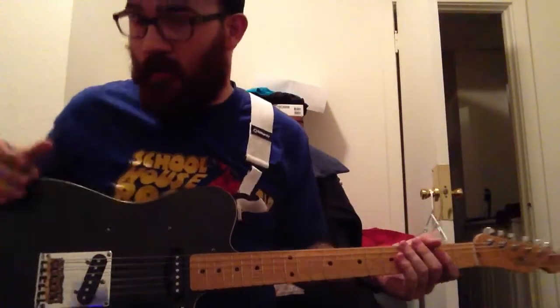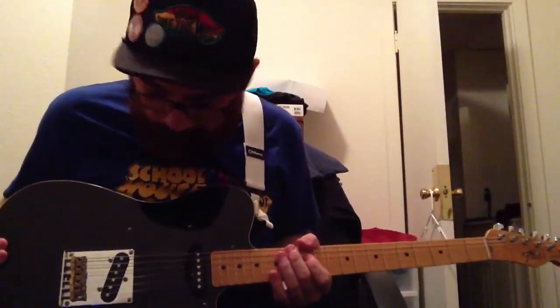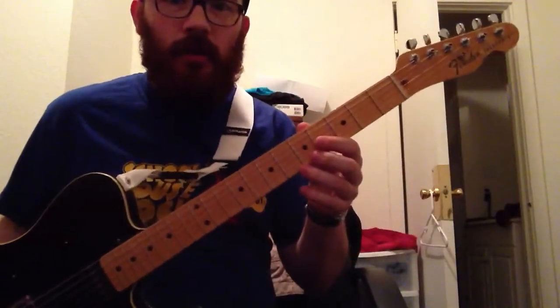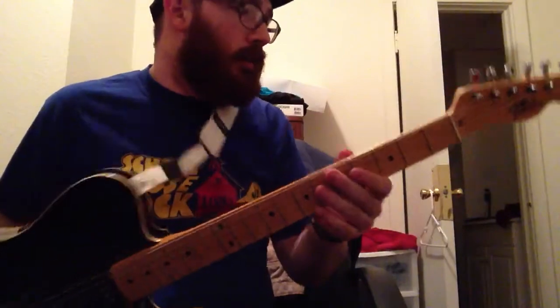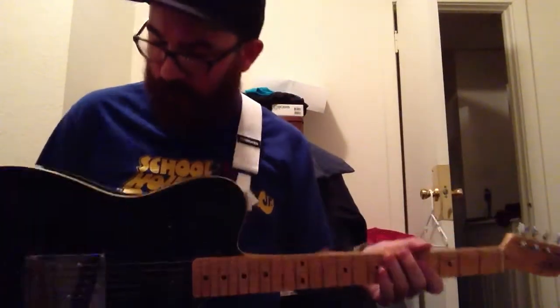It's actually a Bill Lawrence Swampcaster with Bill Lawrence pickups in it. I replaced the neck with a Fender replacement neck. It's kind of a distressed looking neck. I put that decal on there to make it look more authentic even though it's not.